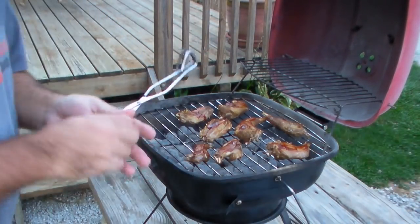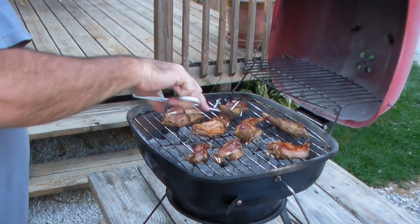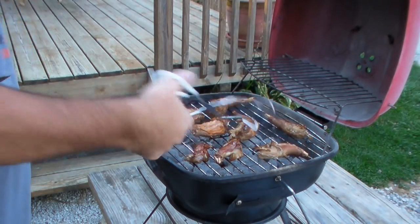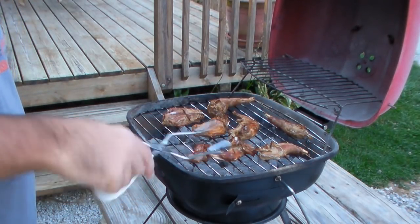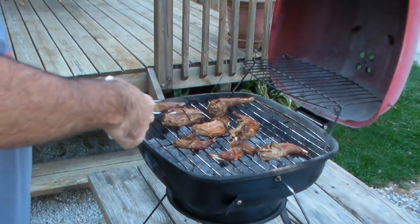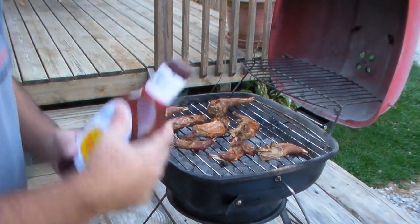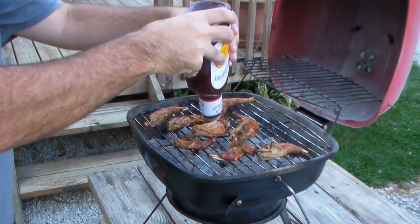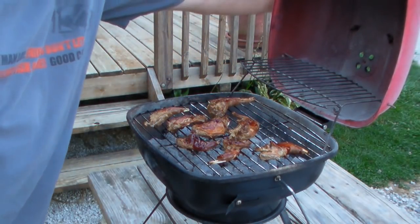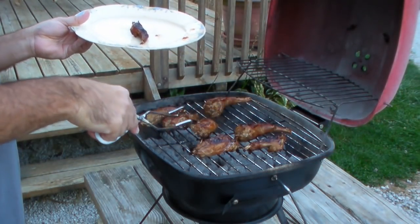One more turn. A little more barbecue sauce. Oh yeah, I'll just put those over real quick.